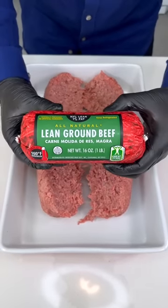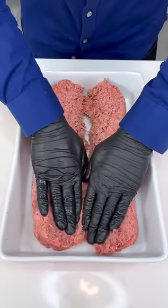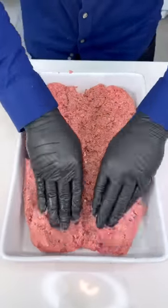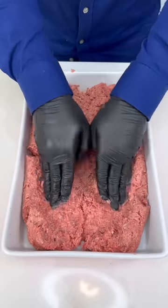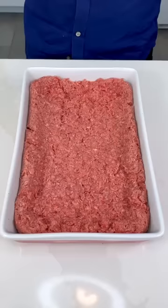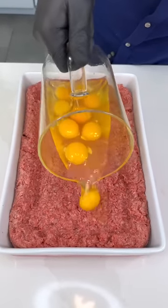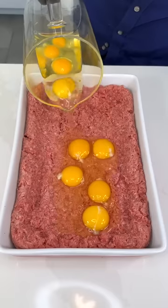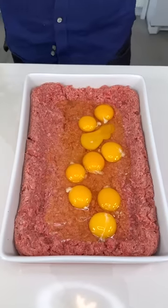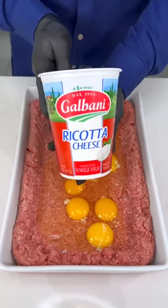This is just some lean ground beef — we're gonna spread it and make a nice cavity in here. Just like that, nice and easy. We're now gonna put nine eggs. Can you guess what we're making? Put those eggs right in there — beautiful, nice protein, gorgeous.